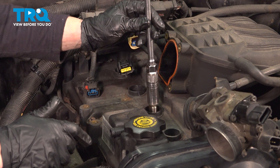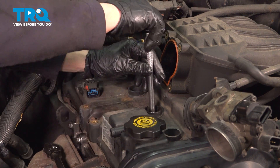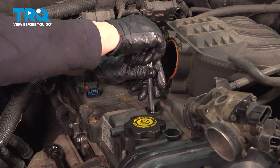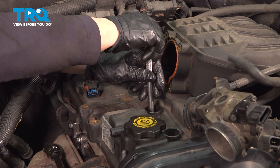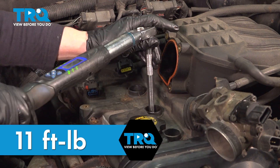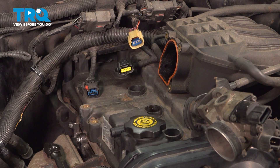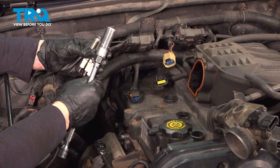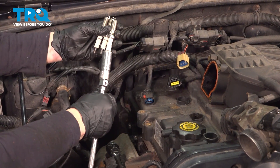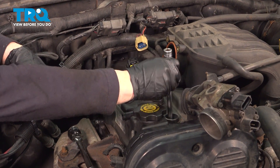Now I'm going to install the spark plugs. Guide it softly down into that cylinder hole and hand tighten it. Once it bottoms out, you're going to torque it to 11 foot-pounds. That's basically once you feel that crush washer bottom out — it's about a quarter of a turn. Do the same procedure to the other three spark plugs. Before you install your spark plugs, you want to put all four of them together and check the gap. These are non-adjustable because they're iridium and you can damage that tip and actually damage the spark plug, so you just want to give it a visual and make sure they're all the same gap.